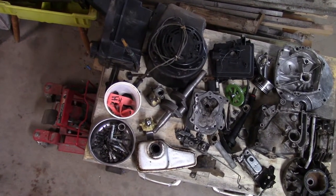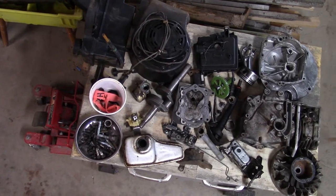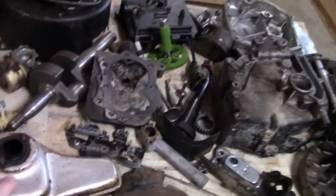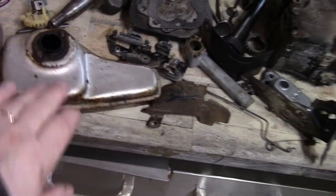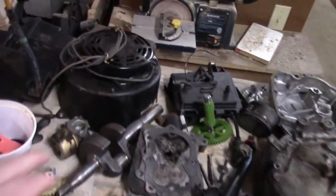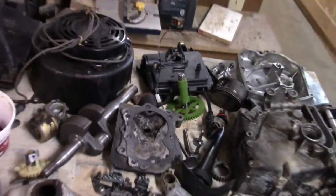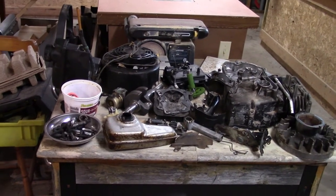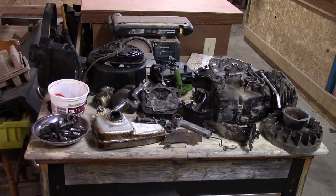So this is what I'm starting with. Some of them I recognize — like, there's the muffler, this is the flywheel, and there's the pull cord. This is going to be a piece of cake. Let's see how we make out. I'm not sure where to start, but we're going to get at her.